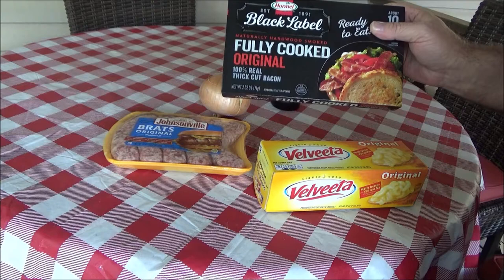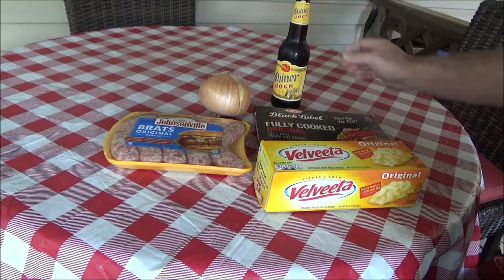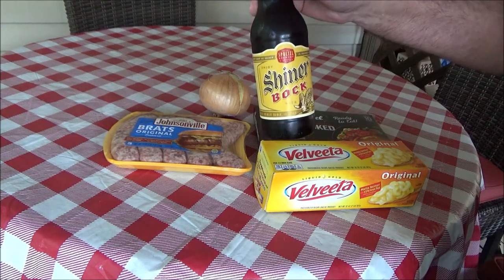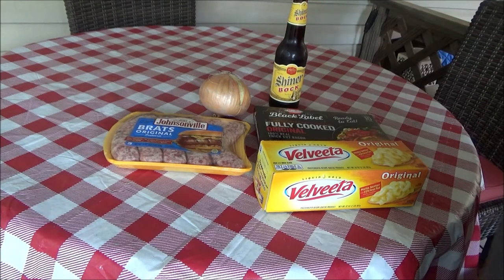My wife doesn't eat brats, so it's just me, so I'm going to do this instead of doing a whole pound of bacon. And one bottle of Shiner Bock beer — we're going to do some beer brats folks, y'all stand by and enjoy this video.